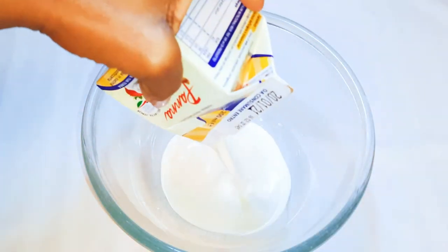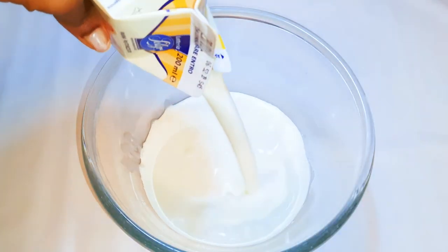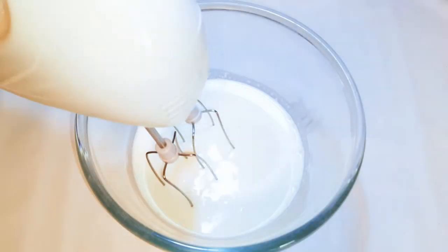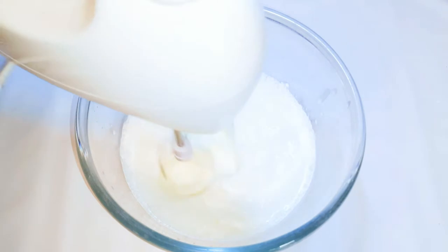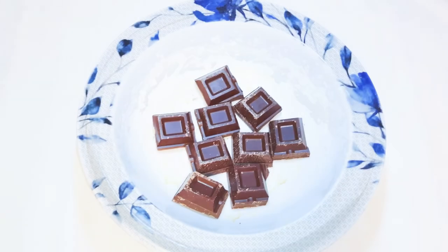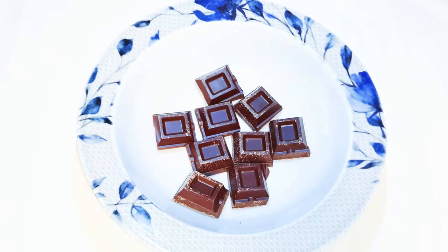First, I'll get a bowl and come in with my whipped cream. I'll be using 400 ml of whipped cream and I'll whip it up till it gets stiff. Now I'll get some dark chocolate bars and melt them — I'm using 200 grams — and set it aside for later.